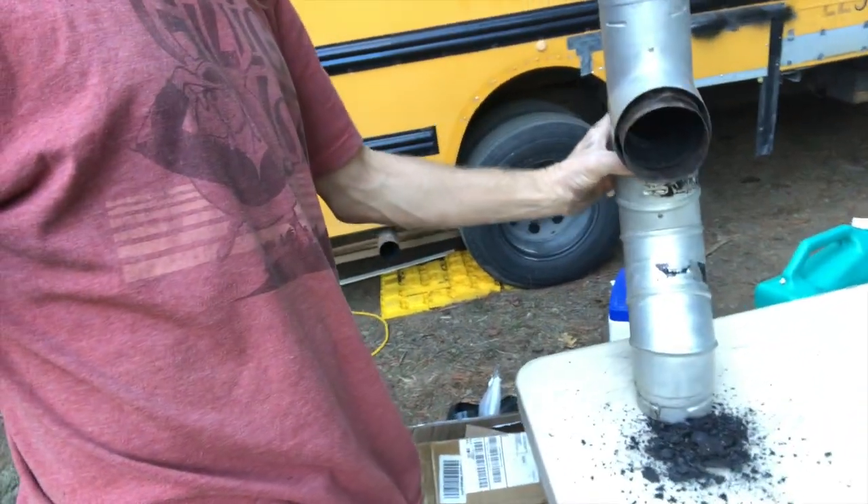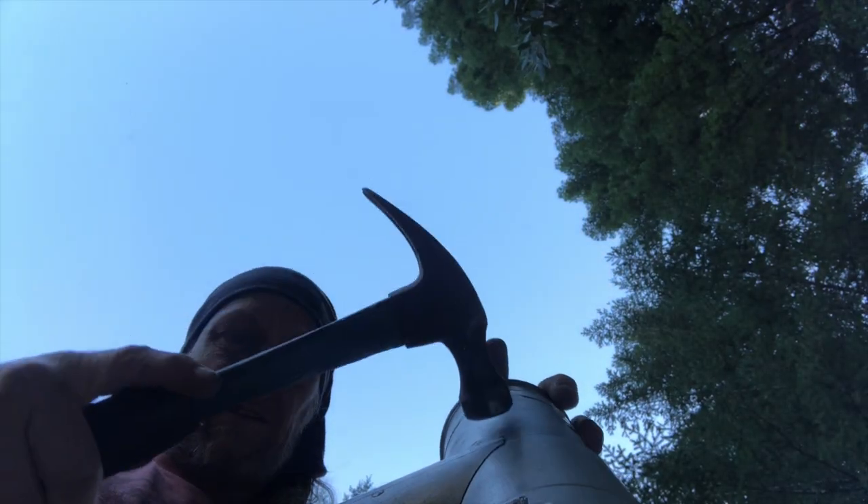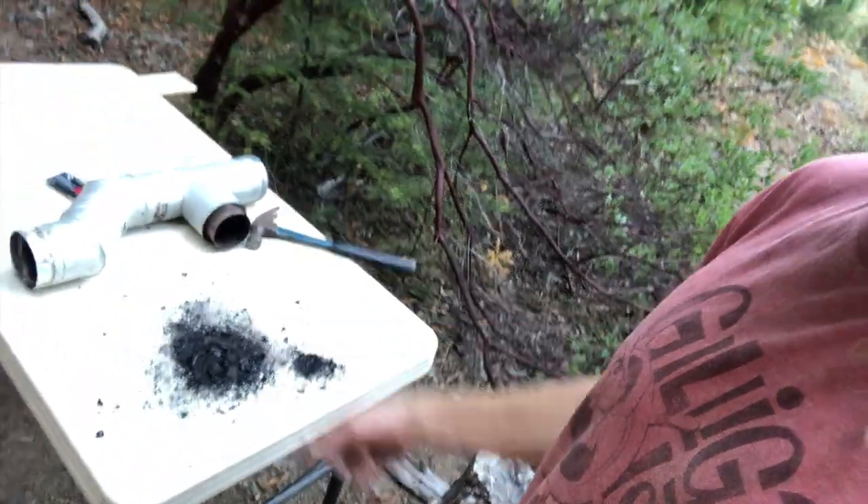Oh look at that — just by turning it upside down. That's quite a lot. I'm going to bang this with a hammer like this; that usually gets more out of there. It's good to clean this out every once in a while because that can clog it and start fires, or at a minimum just make your stove not so efficient. We've got a little pile there — I'm going to sweep that off and put the stove back together.